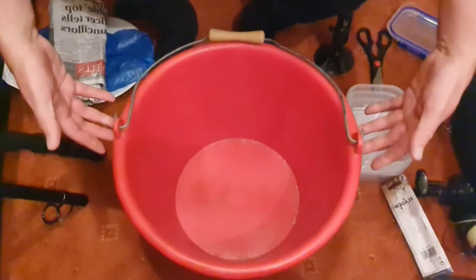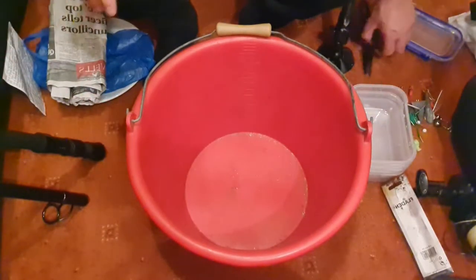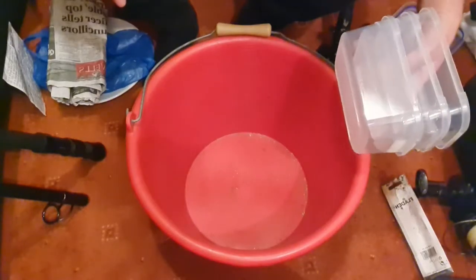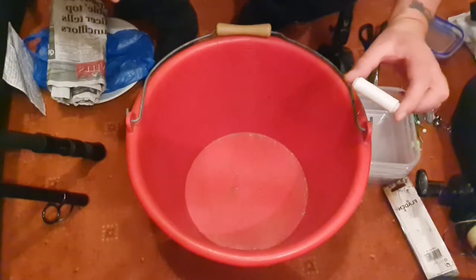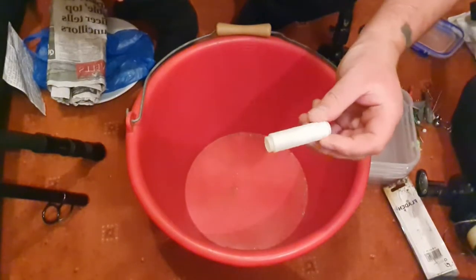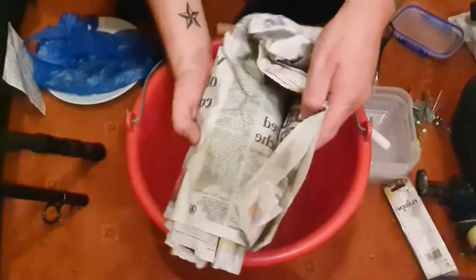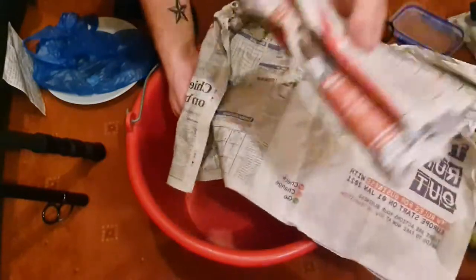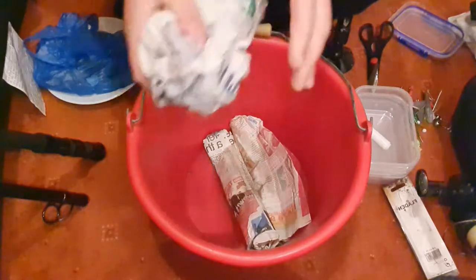I've got my bucket to make sure I don't make too much of a mess. Scissors, my free containers — I'm hoping to do about 45 baits now. Bait elastic, really cheap to buy in a tackle shop. And then my baits: I have got black lug, frozen black lug — two packs of it.